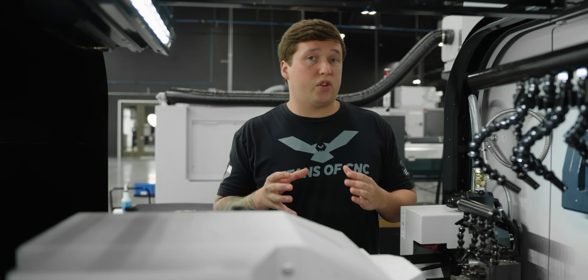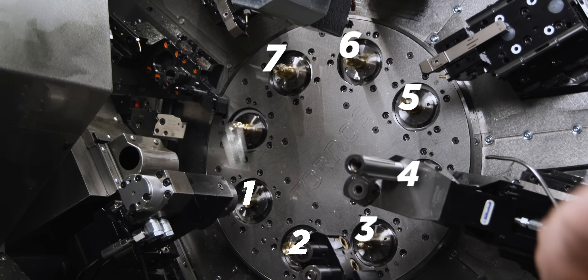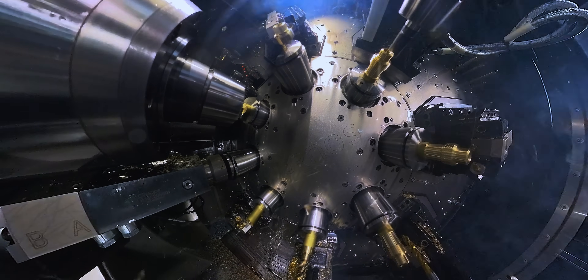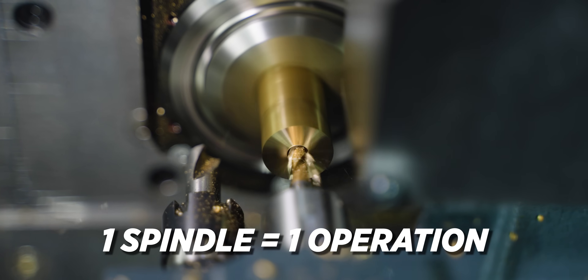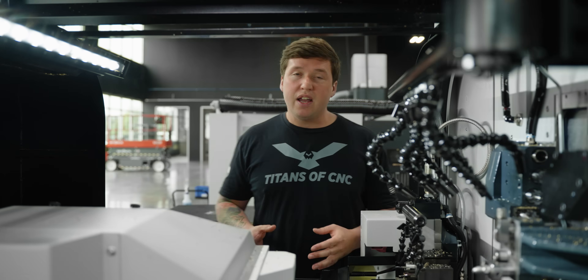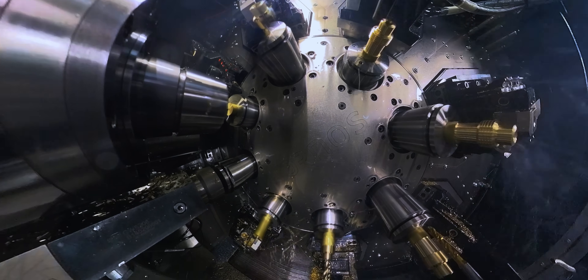The Tornos GT32 has all the same tools in it as our Multi Swiss does behind me. The difference is the number of spindles. The Multi Swiss has eight spindles, which means I can do eight operations simultaneously. The Tornos GT32, however, has one spindle. So even though both machines have the same amount of tools, the Tornos GT32 can only attack one operation at a time, which means it's gonna be slower.